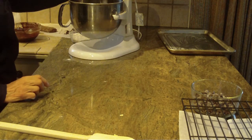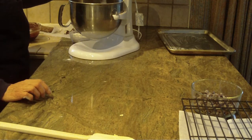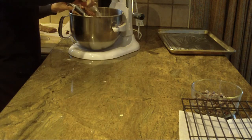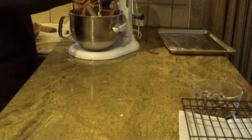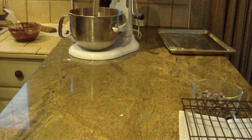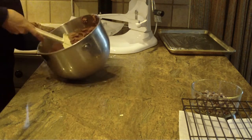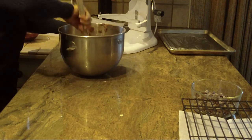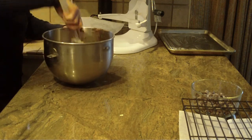I'm going to raise my speed now, so fair warning about the sound. Mix until you have your cookie dough — or you could call it a cookie dough batter. Scrape off any excess from the paddle and bring it all together with a spatula. If the mixture is a little too soft to handle, chill it for about 20 minutes, especially if your kitchen is warm.